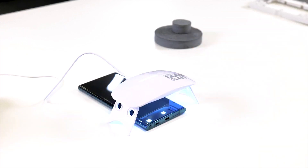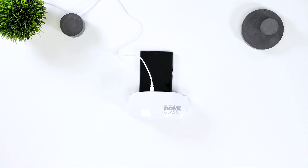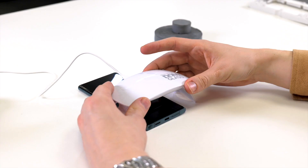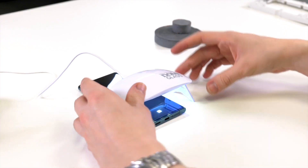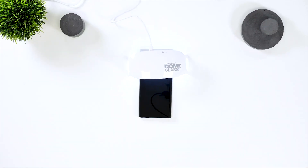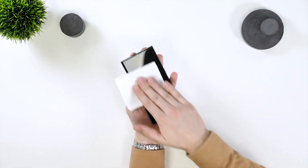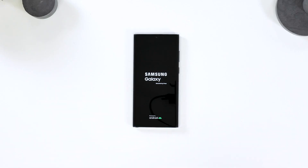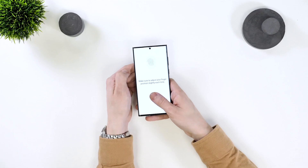Now grab the UV lamp and press the button twice to set the timer going for 60 seconds on the bottom, middle and top of the phone. Now for the final time grab the UV lamp, press the button twice for 60 seconds and place it on the bottom and then top of your phone. Once this is done grab the phone and wipe it clean a final time. Then when you're finished with this you can re-add your fingerprint. Now you've installed your screen protector.